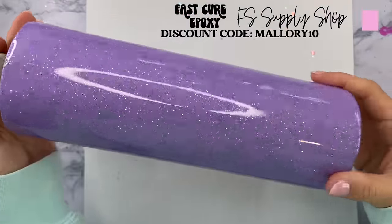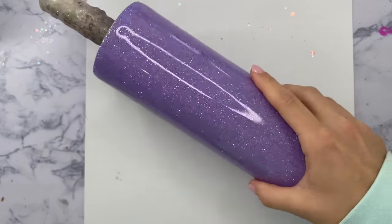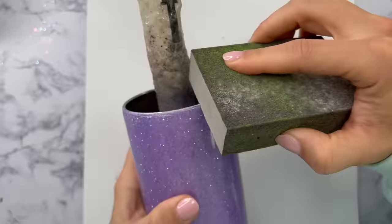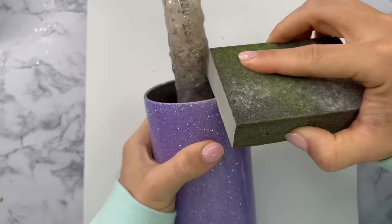After that sealer dried for about two hours I added two coats of epoxy to my tumbler. These coats are relatively thin — for this 30 ounce tumbler my coats were about 20 milliliters and I waited probably four to six hours in between my epoxy coats. I'm using my Flint Sister Supply Shop fast cure epoxy.